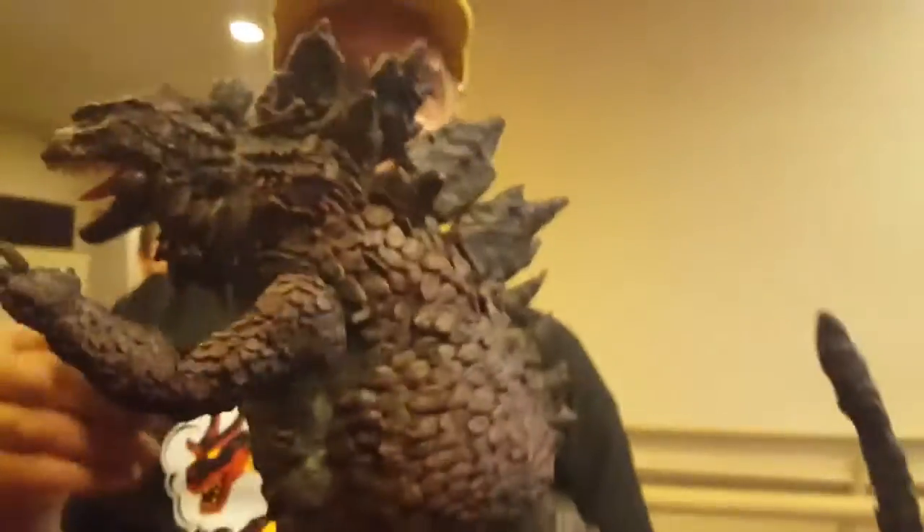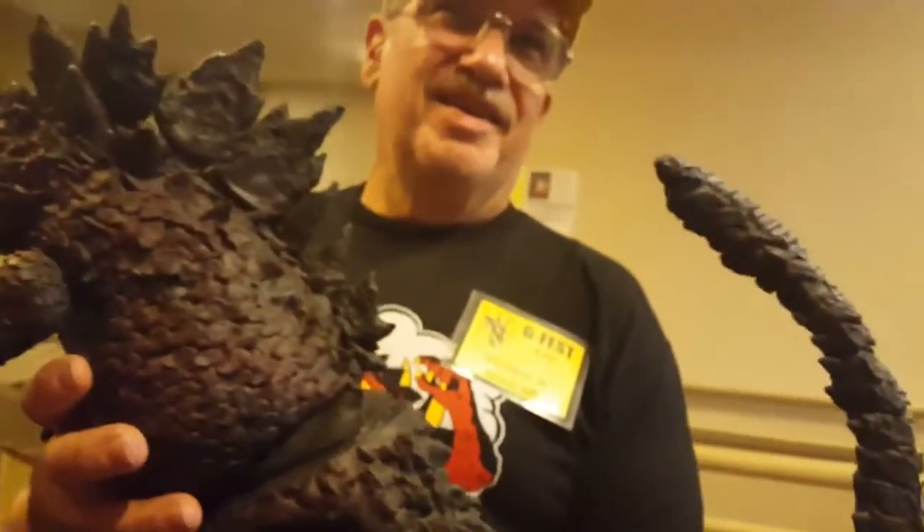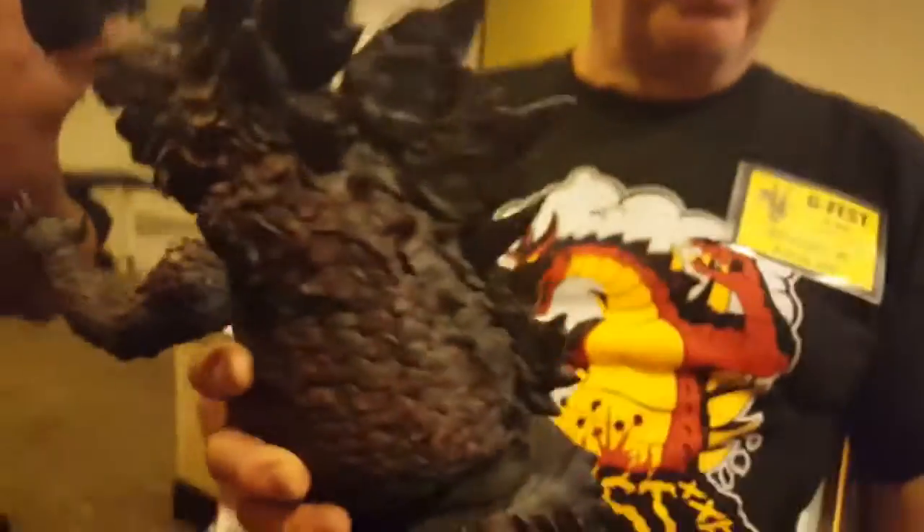These are very cool. At first when you only saw the tail I thought it was like SH MonsterArts or NECA, and then I was like, wait a minute, I saw that in the playroom. But thank you, very cool.